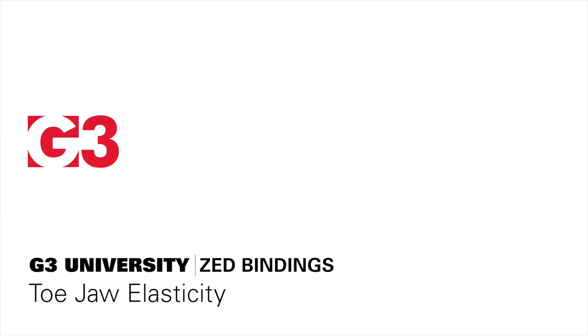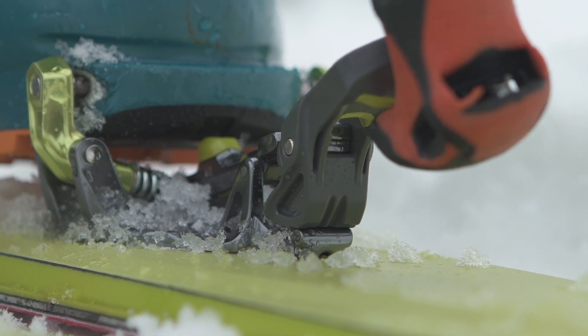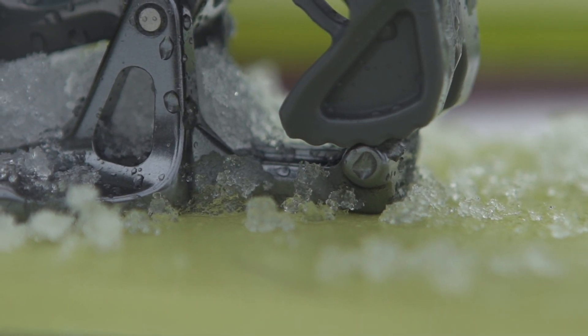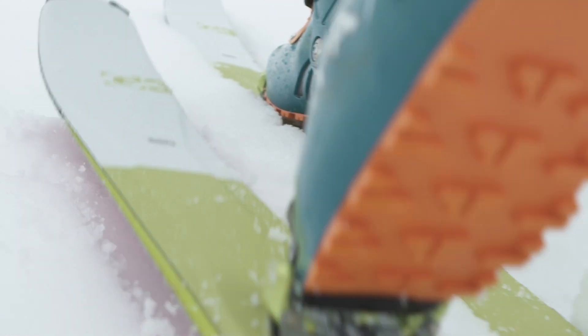I'm Simon. I'm an engineer at G3 and I'm here to talk about locking out your toe. Locking out your toe is a great feature to have when you're touring because it allows you to stay engaged during the uphill, but it's not such a good idea when you're going down.